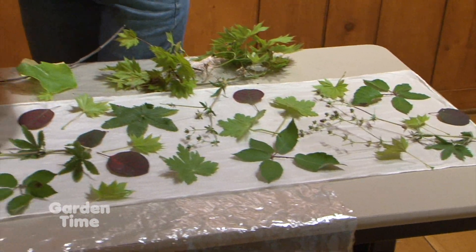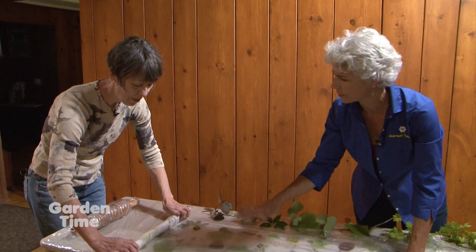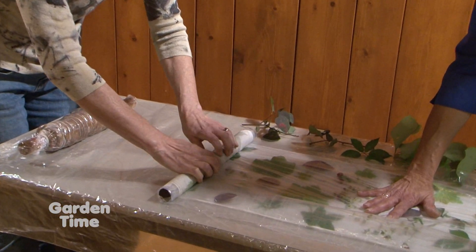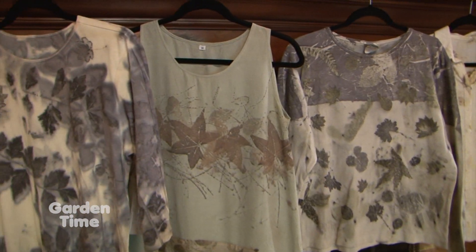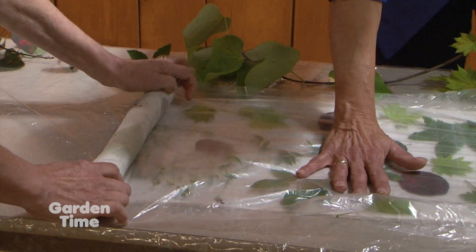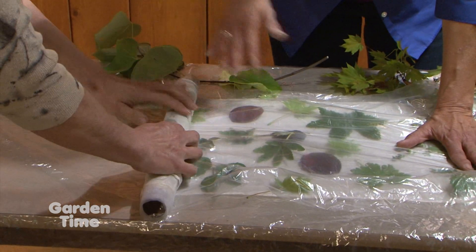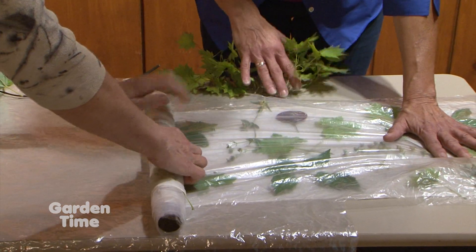We're laying plastic over it to roll it up. Now, are there some plants we don't want to work with or that don't print as well? There are plants that don't have a lot of tannin, so they won't give you the same print as the blackberry — but we can still use those leaves. We get more of a silhouette instead of fine print detail. For example, ginkgo has a great-looking leaf shape but doesn't have a lot of tannin, so it doesn't print well.